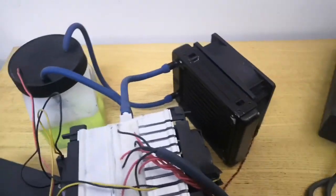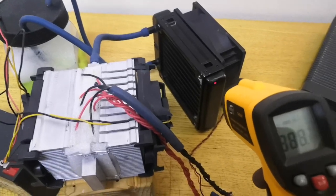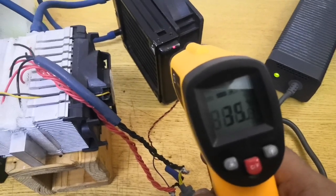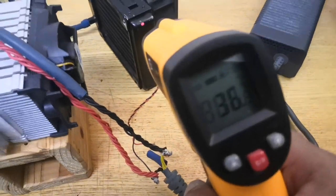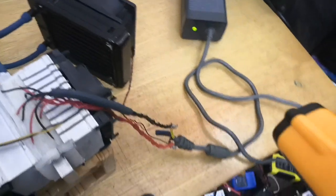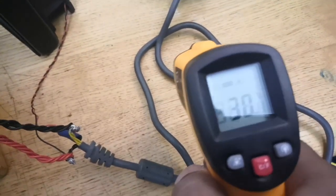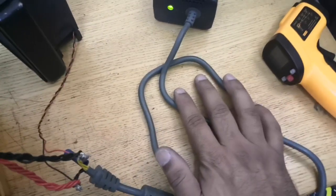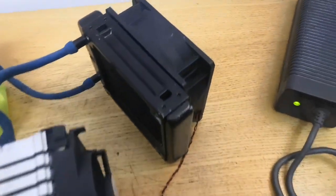Let me show you the temperature of the water and the radiator — it's almost stable at around 35 to 36 degrees. Also, the wiring is getting hotter, almost 30 degrees, because of the load of four Peltiers plus one fan.